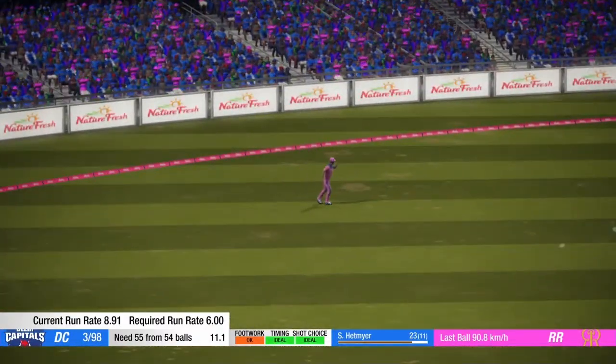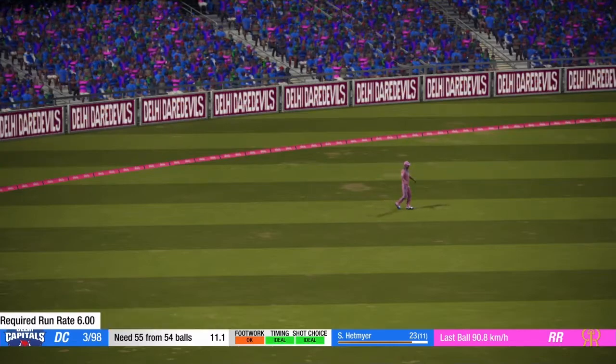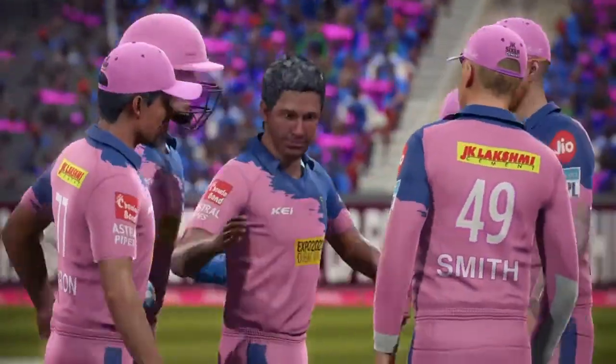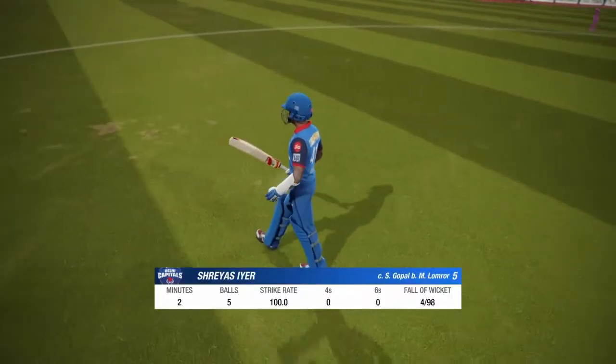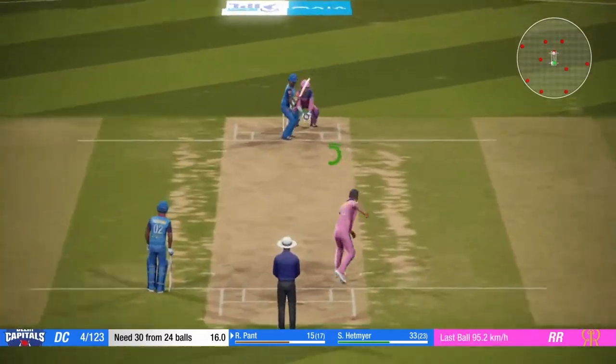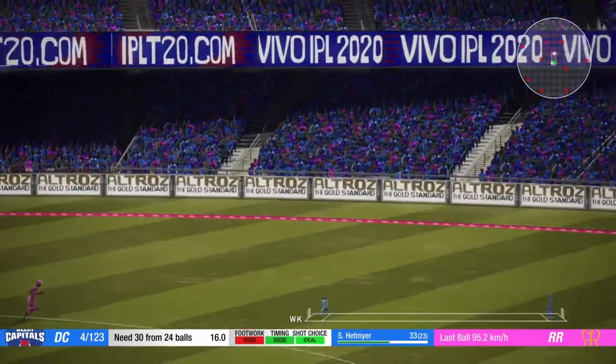Great move and great bowling. Oh, nice catch. Great reaction. Nice catch. Great reaction. Good shot.